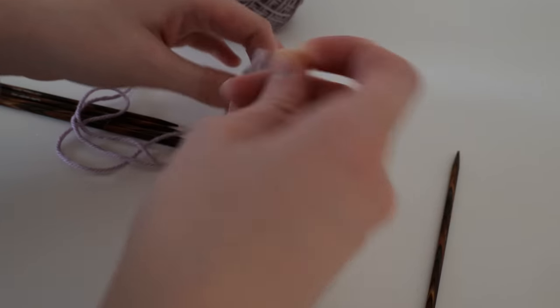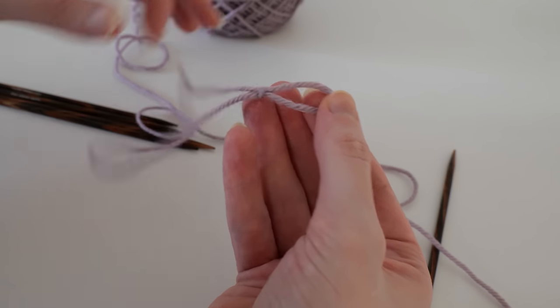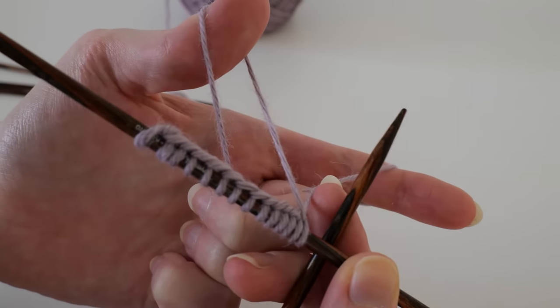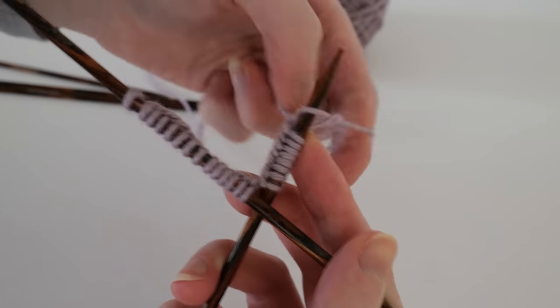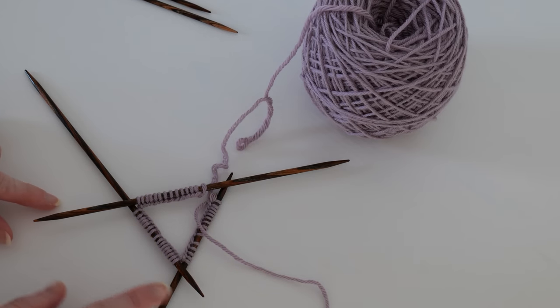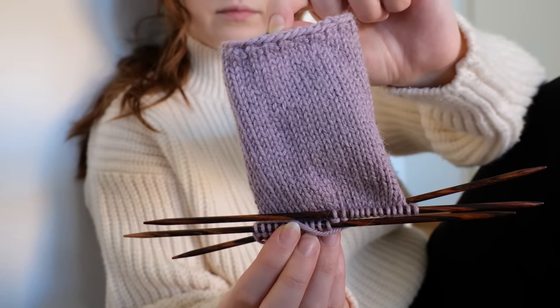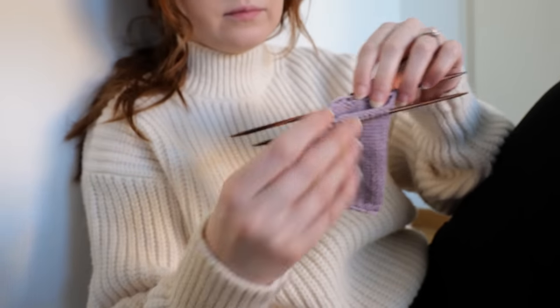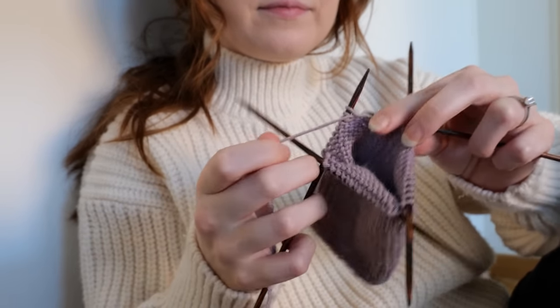Cast on 40 stitches onto 3.5 millimeter needles. If you're using DPNs, evenly distribute the stitches as best as you can — I personally like to work with four needles at once instead of five. Place a stitch marker to mark the start of the round and knit across one row. For this pair of gloves, I wanted to add a special little detail, so on the second row I did one-by-one rib. Then I continued in stockinette until my piece measured 10 centimeters, or 31 additional rows.